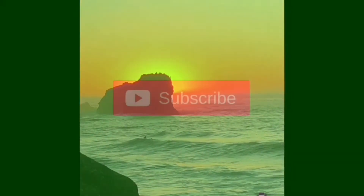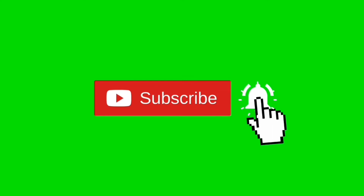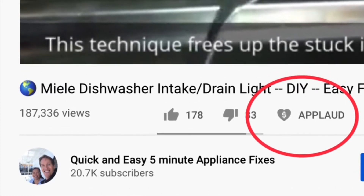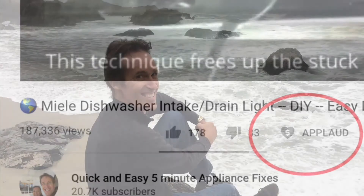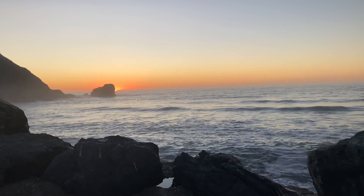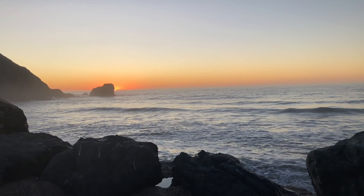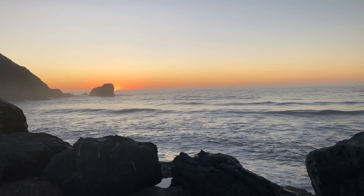Thanks so much for watching our video — we really appreciate you coming to our channel. Please subscribe by pressing the subscribe button and also the bell button so we can send you notifications of new videos. We also have an applaud button — if the video was helpful, clicking that shows your support for our channel. Feel free to contact me at scottthefixitguy@yahoo.com with any questions. You can also click the links below to set up a 15- or 30-minute video conference via FaceTime or Zoom to work on your appliance problem. Thanks again for all your support.